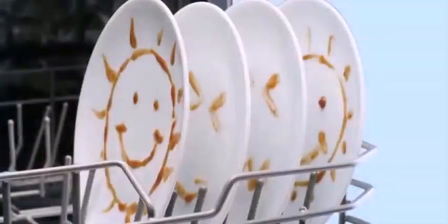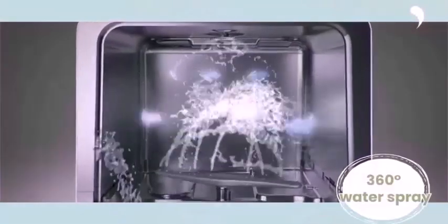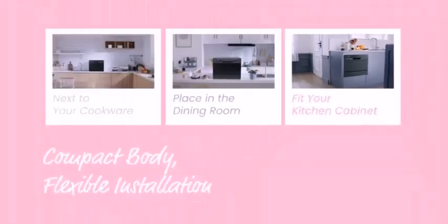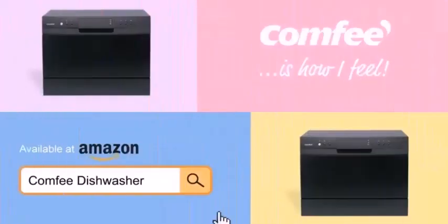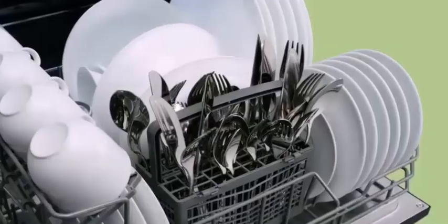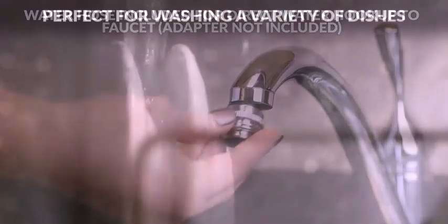We have looked at portable dishwashers before and they can vary in size considerably. This model from Comfy is among the smallest and lightest we have ever seen, making it easy to transport from home to RV, or to lift from a tabletop to a cupboard when not in use. The inclusion of a 5-liter water tank means it only needs a convenient electrical outlet or even a generator to operate, though a connection hose is included for faucet use.